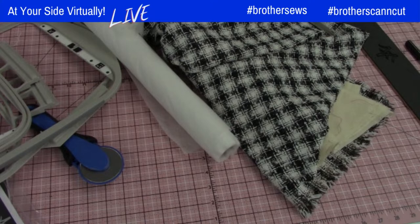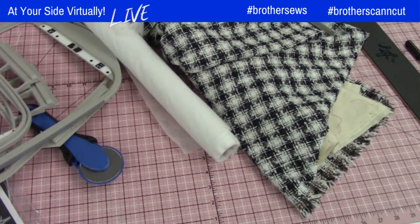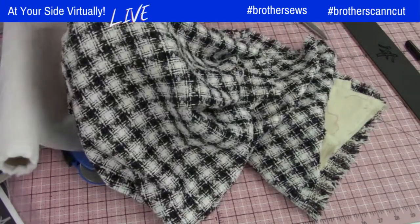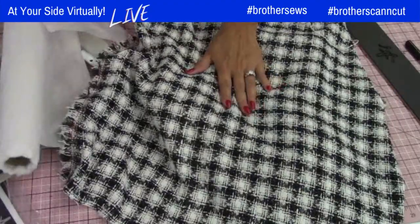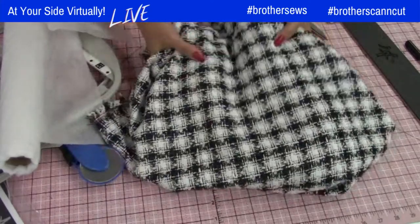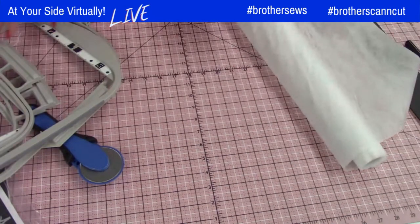If you watched yesterday's show, I'm working on a couple of sew-alongs — one on the Brother page and one on my own page. For those wondering, I haven't found a lining for this yet. I'm making a very cute skirt and jacket. I'm thinking these crochet designs might look good on it, but I haven't found the perfect lining yet, so I'm going to the basement after the live show and digging through some bins.